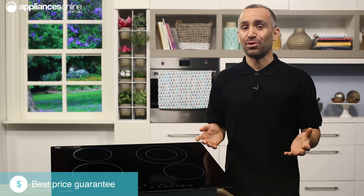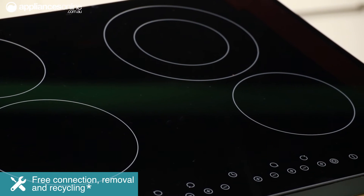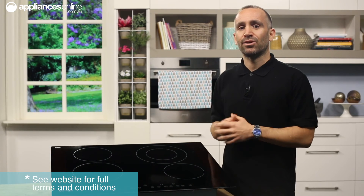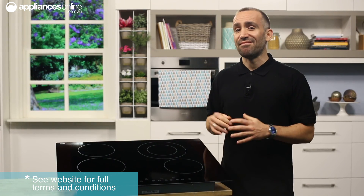But don't just take our word for it — customers who bought this product rave about its usability, stylish looks and the fact that it's easy to keep clean. With your standard two year parts and labour warranty, this is a reliable Omega cooktop that delivers on usability and safety, looks great and fits in with your lifestyle. Thanks for watching.